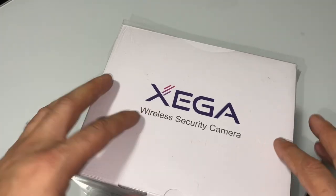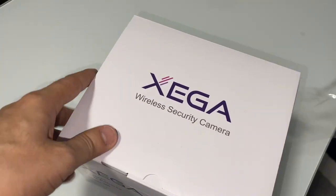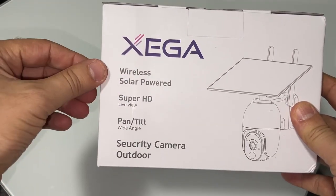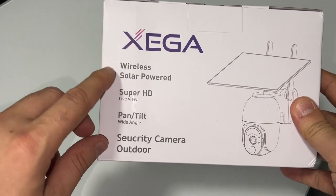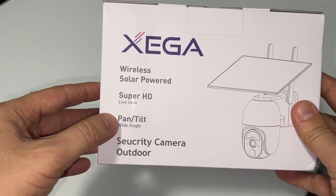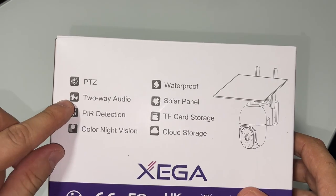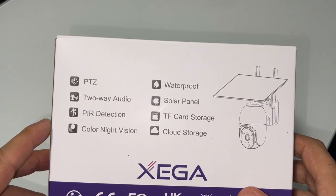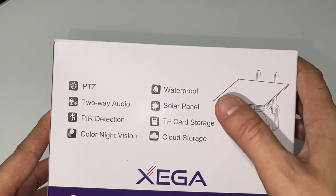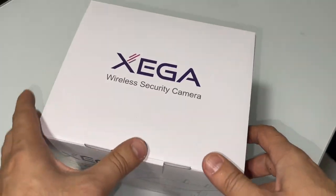Hello and welcome back to another video. Today we have the Exega wireless security camera. Let's look at the features on the box: it is wireless, solar powered, super HD, with live view, pan and tilt, wide angle, and outdoor security. It has PTZ, two-way audio, PIR detection, color night vision, is waterproof, and has a solar panel, TF card storage, and cloud storage. Let's see what's inside.